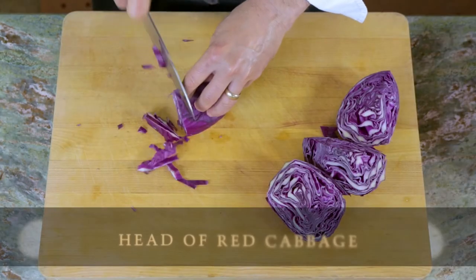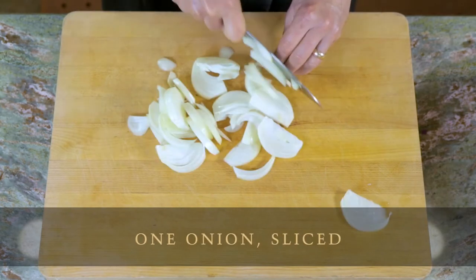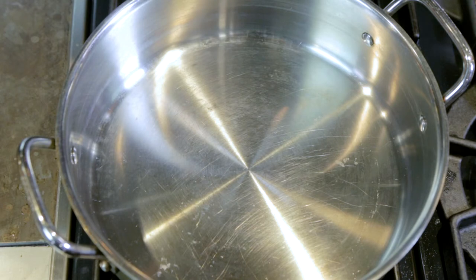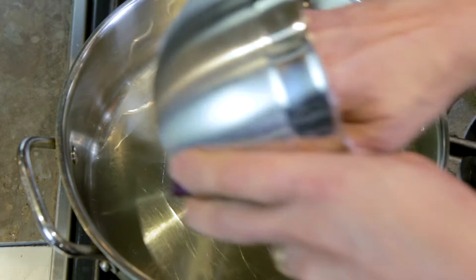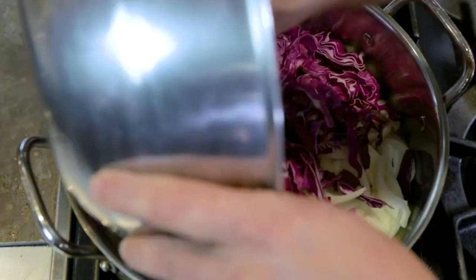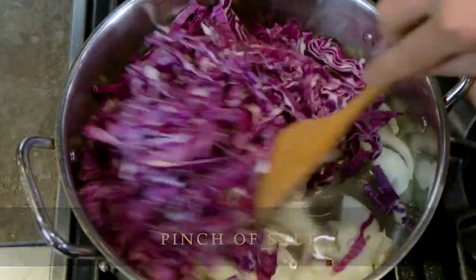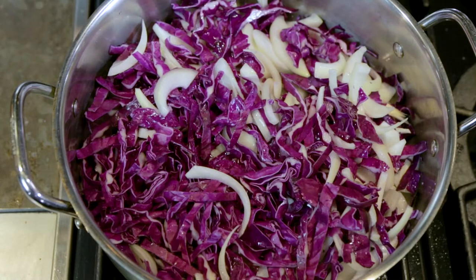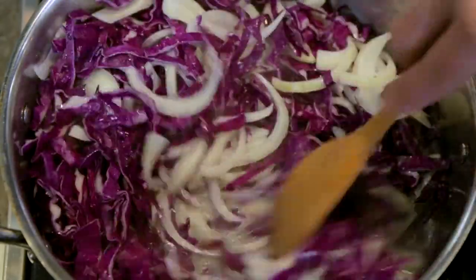The first step for our red wine braised cabbage is to slice the cabbage, then peel and slice one onion. Place a wide bottom pan on top of the stove and turn to high heat. Add your olive oil, your onion, your red cabbage, and a pinch of salt. As the pan heats up, give it a stir. Cover, lower the heat to medium, and cook for 10 minutes until the cabbage and onions are wilted, stirring once or twice to keep the cabbage from scorching.